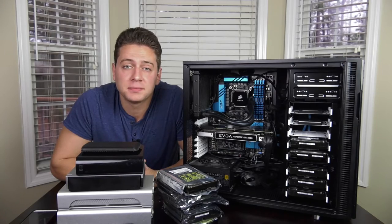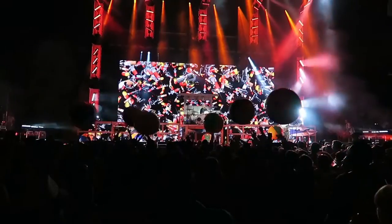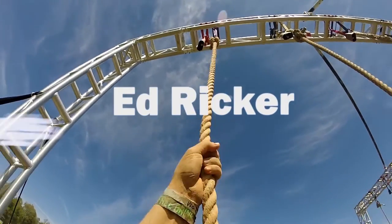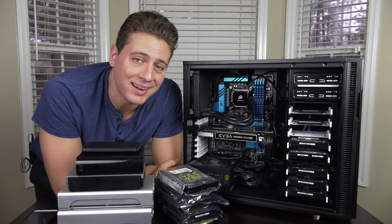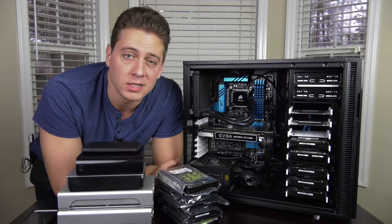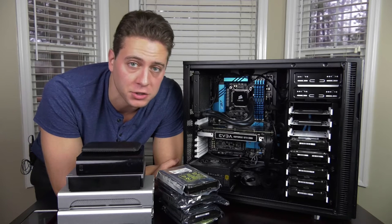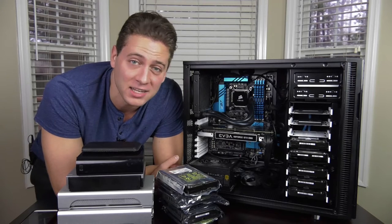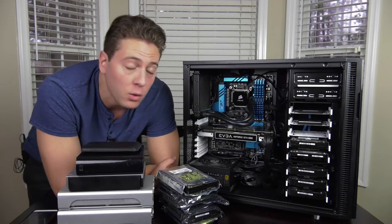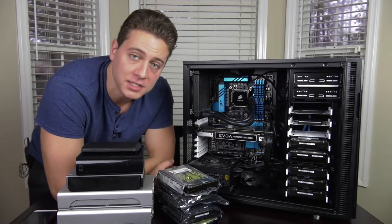Video storage drives. All right guys, we're back. Part two of how to build a video editing computer and what you need to consider. Today we're talking about video editing storage drives for backup, for media sources, scratch drives, and where to put your OS and programs. As with the last video, the product links are in the description.